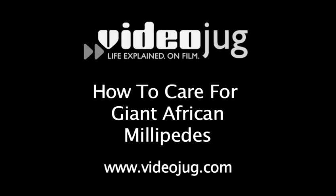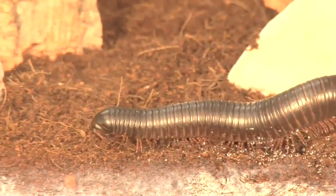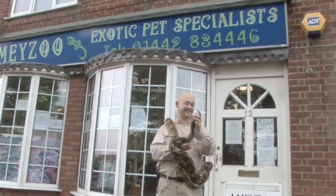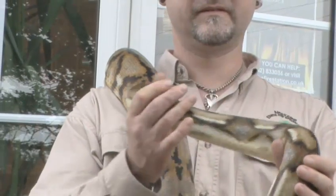How to care for giant African millipedes. Hello and welcome to Videojug. We've come to Amy Zoo to show how to keep and care for giant African millipedes. This film has been prepared with the advice and expertise of Mark Amy, who's been caring for exotic pets for 34 years.